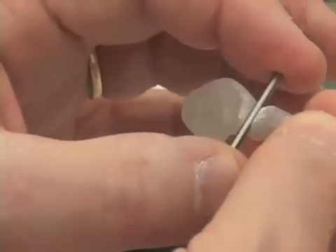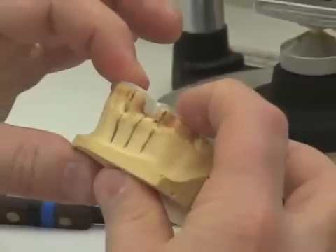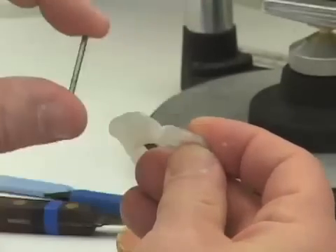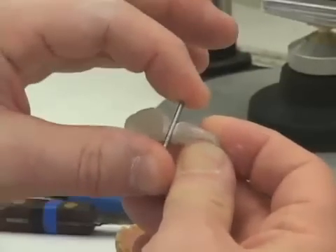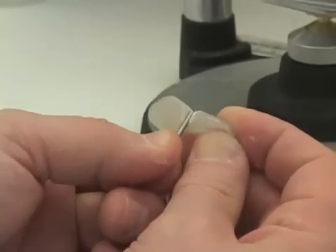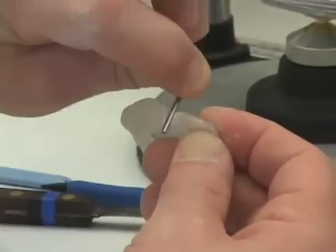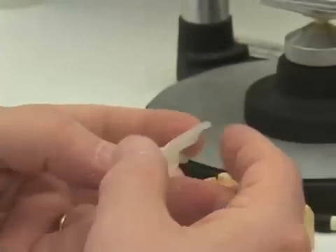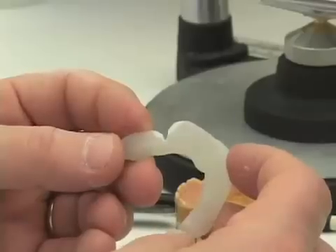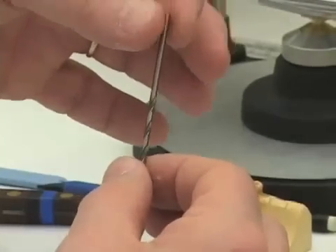Our requirements for the surgical guide are that it fits in a stable fashion on the occlusal surfaces of the teeth for our patient, and the drill blank passes in and out from the buccal aspect freely. I always check this carefully by holding one end and threading it up from the bottom or down from the top, making sure there's no resistance to its removal at all. This would complete the fabrication of our smaller drill guide for the 2.2 millimeter drill. The next drill we would move to is the next size, which is the 2.8 drill.